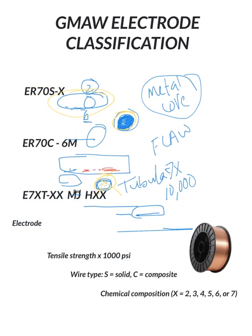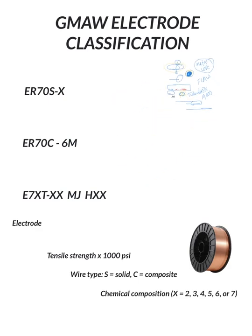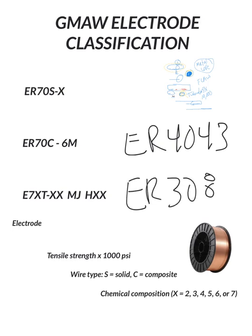Another thing worth mentioning is wires used for metals other than steel. For aluminum, we might run an ER4043 wire — that's a common one. There's also ER4056, ER4054, ER4055, and ER1100, among others. We might also run ER308L wire, which is a type of stainless steel. But really the most important classification is the ER70S-X, and we'll likely be using ER70S-6 in our shop.